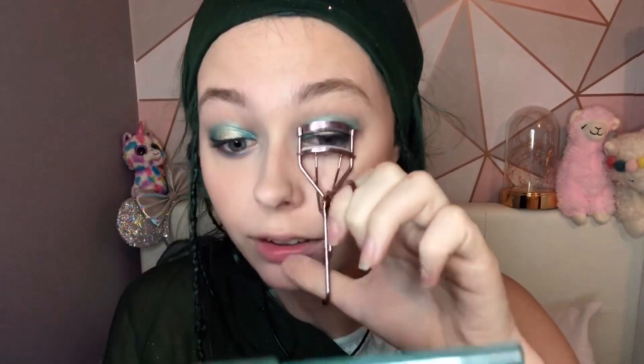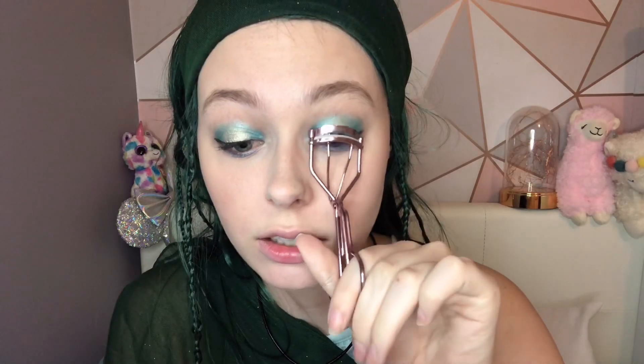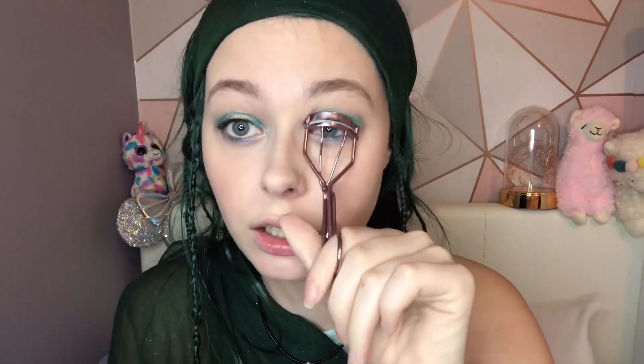I'm now going to curl my lashes, and then I'm going to use the Too Faced Better Than Sex Mascara.